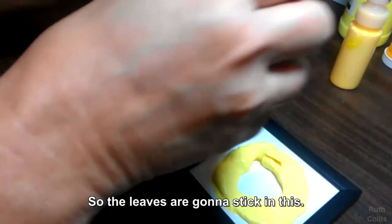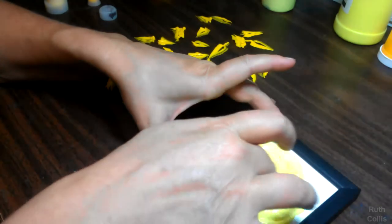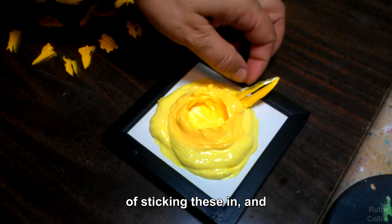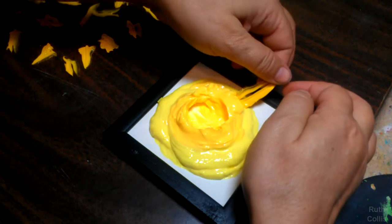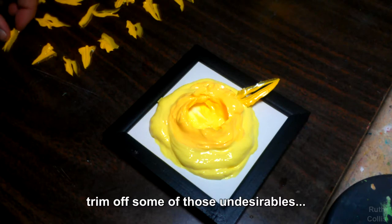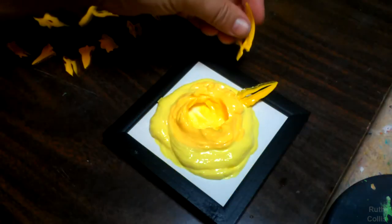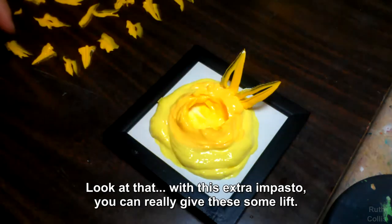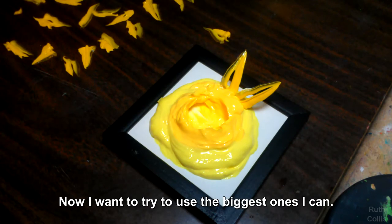So the leaves are going to stick in this, so it needs to be built up enough. Now I get to the fun part of sticking these in and I am being really anxious again — I just want to create so badly. We can trim off some of those undesirables, little things sticking out, if you have any. With this extra impasto you can really give these some lift, and I want to try to use the biggest ones I can.